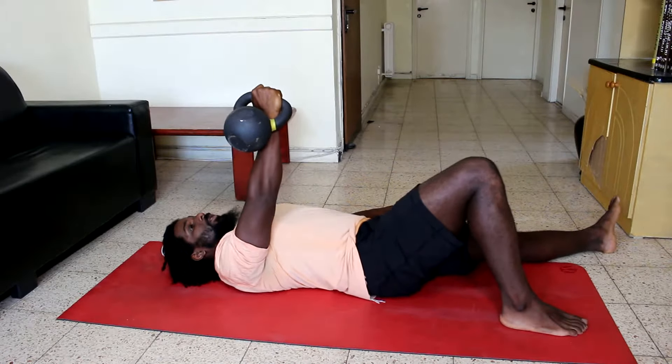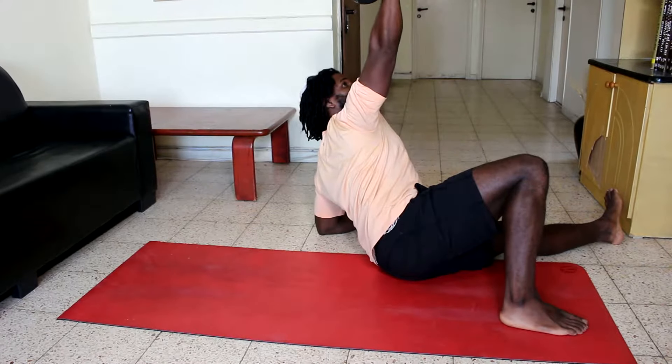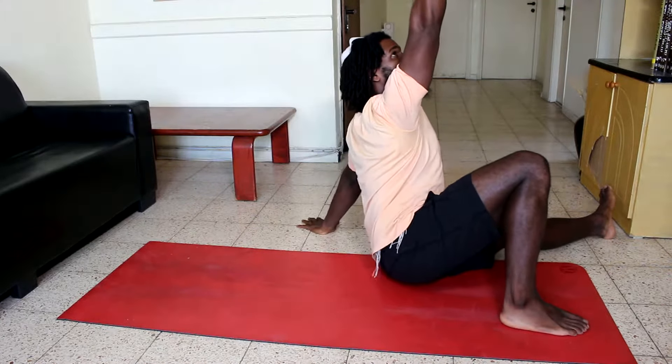Then press into your right heel to push yourself onto your left elbow, and then place your left hand where your left elbow was.